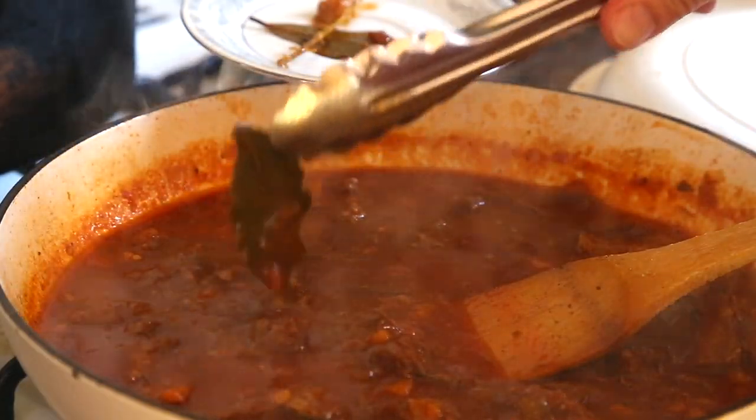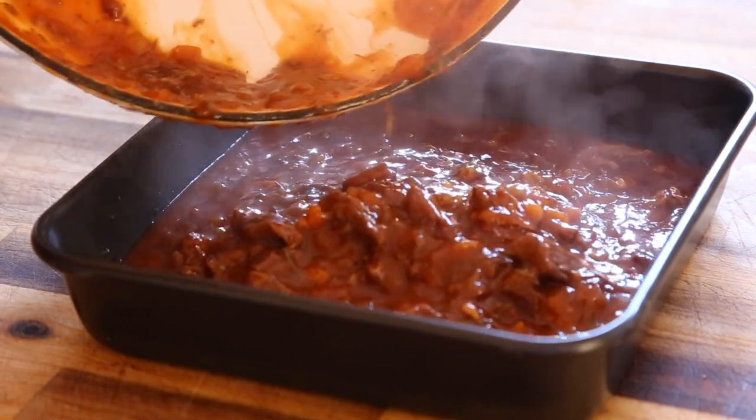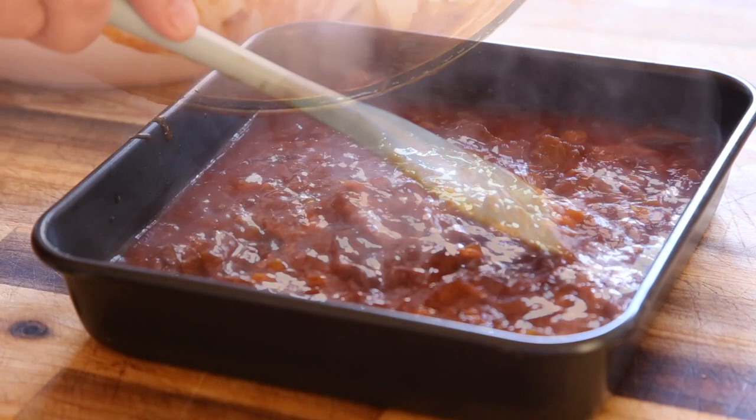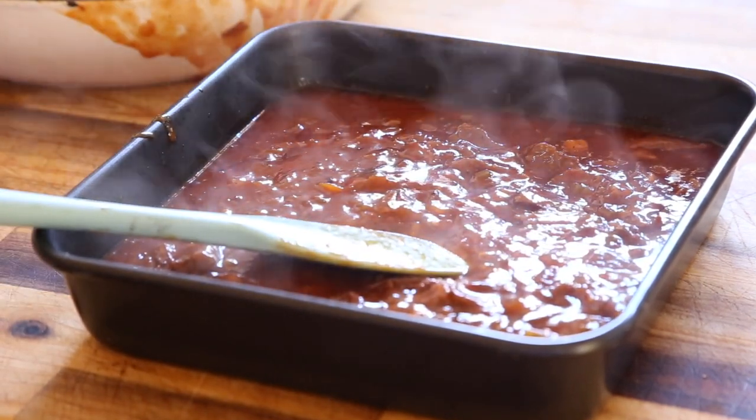Once the meat is nice and tender, just remove the bay leaf and the rosemary stalk. Then pour it into a tray because we want to cool this down and refrigerate it overnight. Then it's going to be ready for our pies the next day.